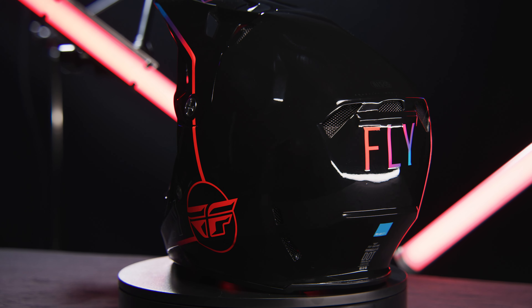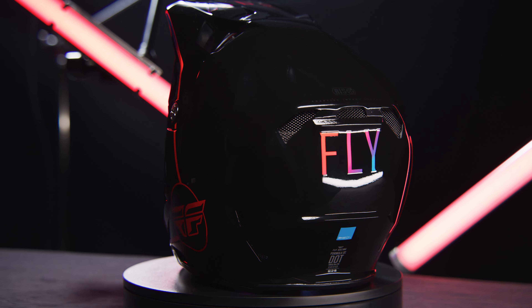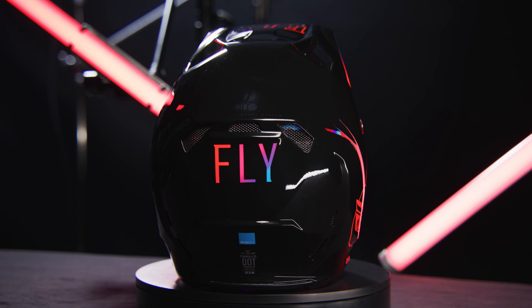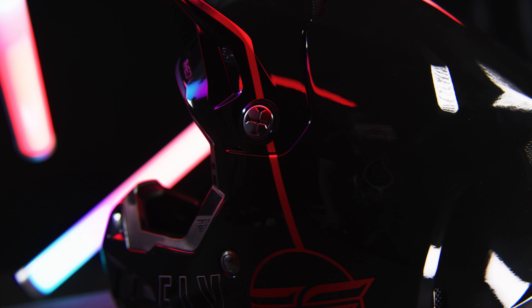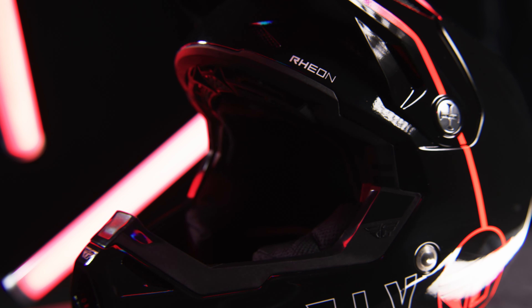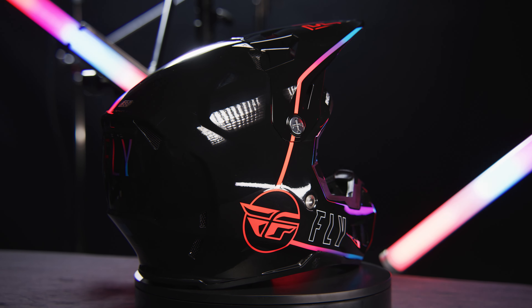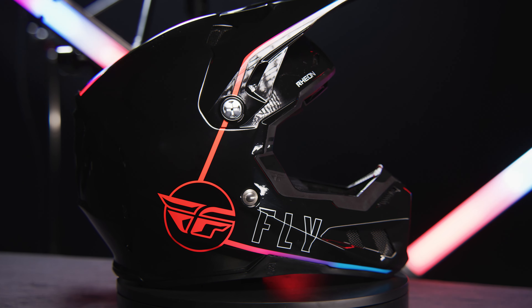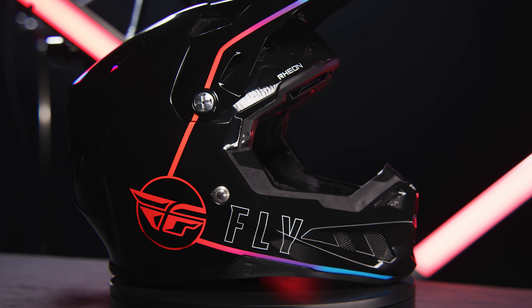The Formula CC is an extremely lightweight shell with superior penetration resistance, with safety as its foremost function. Weighing in at only 1340 grams, the Formula CC helmet is at the forefront for motocross helmet technology.